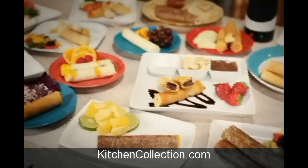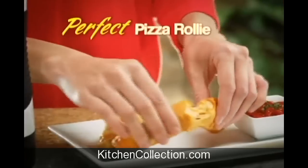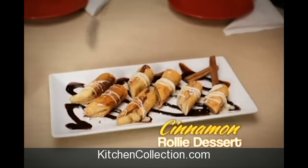And eggs are just the beginning. Make a tasty Rolly Burrito, a perfect pizza Rolly, or a cinnamon Rolly for a delectable dessert.